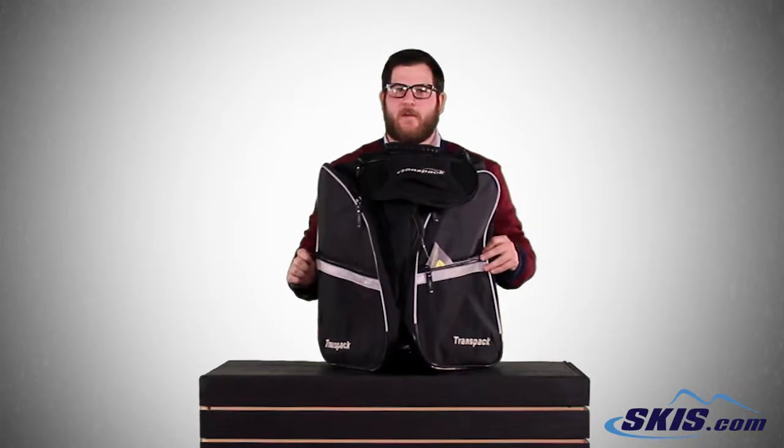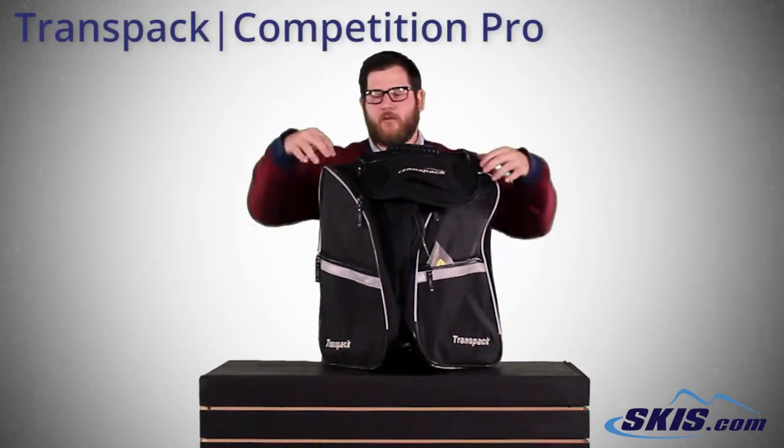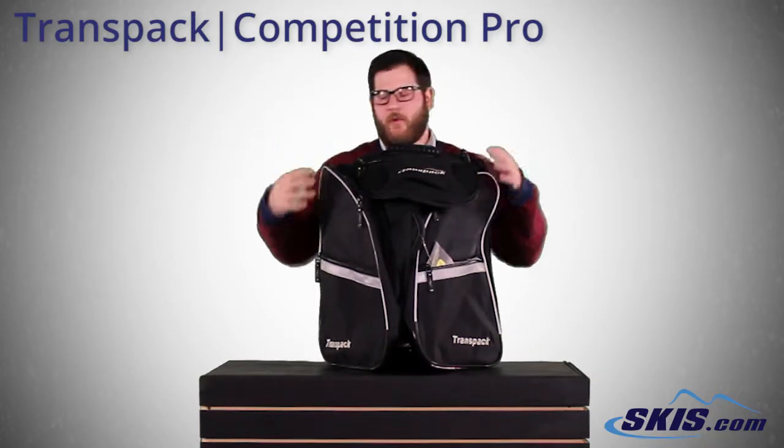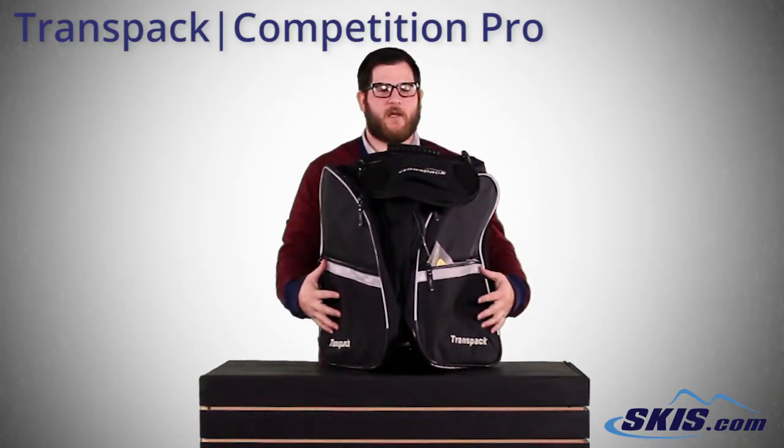Hey, Bobby Bags here with the Transpac Competition Pro Boot Bag. Really cool bag — two large compartments on the outside for your boots, and smaller compartments on the outside of that for any extra small stuff you need.